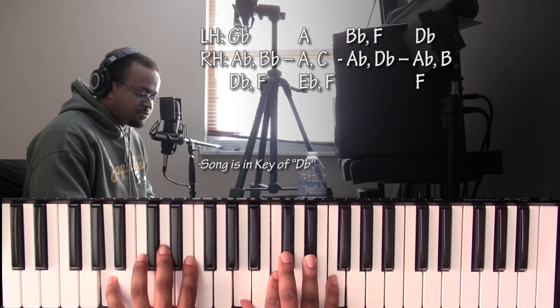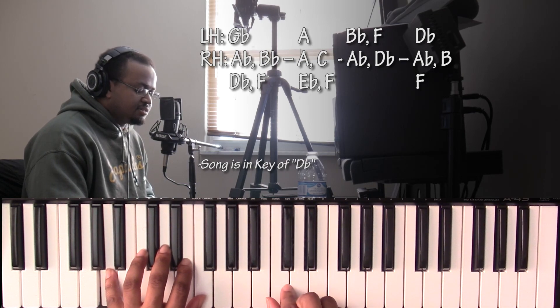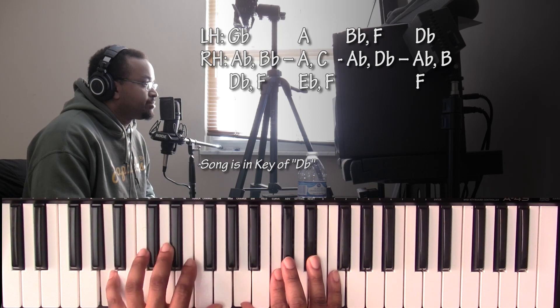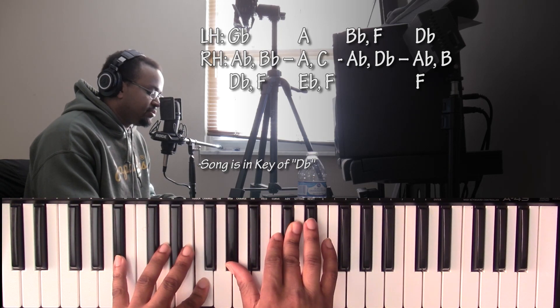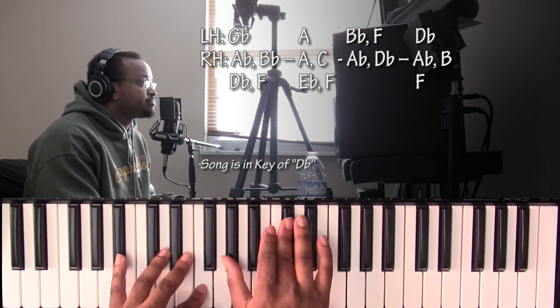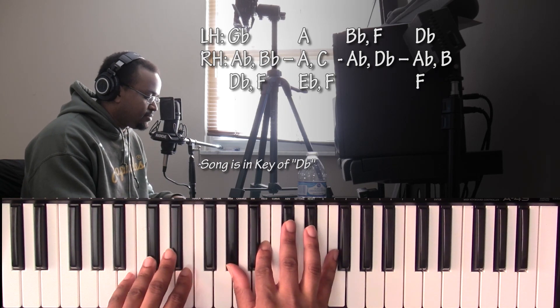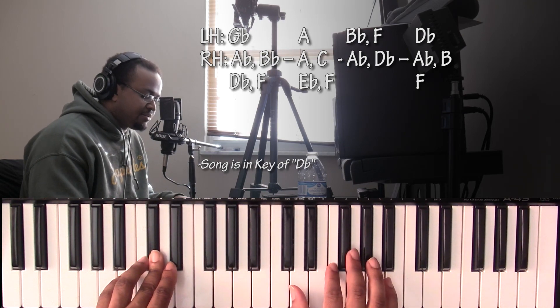For the F7 over A, left hand has an A, right hand has A, C, E♭, and F. Going up to a B♭ minor seven chord — left hand has B♭ and F, right hand has A♭ and D♭. Then going to a D♭ seven chord: left hand has D♭, right hand has A♭, B, and F.